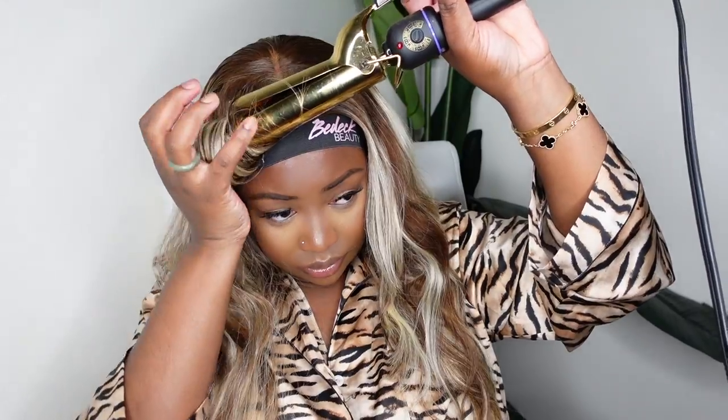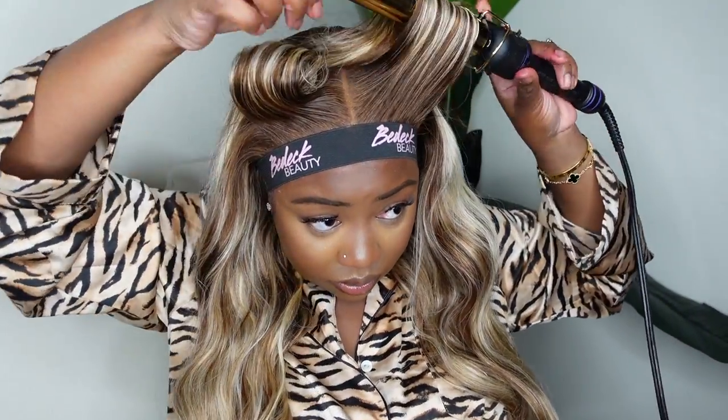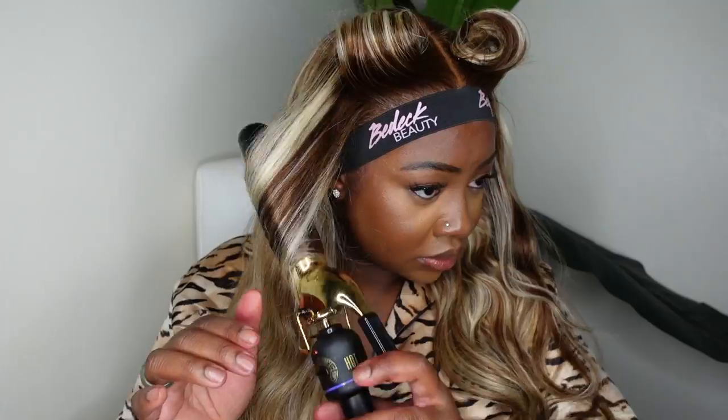I'm using the Hot Tools Curling Iron — I think this is one of the largest barrels they offer at my local beauty supply store. Not quite sure if this is a one-and-a-half or two-inch barrel, but I'll have the dimensions and a link in the description box. A big barrel sometimes means really big curls, but make sure you don't use too much hair so you can really get a good hold. Also add a heat protectant — this will definitely help preserve the longevity and texture of your hair when it comes to your next wash day.